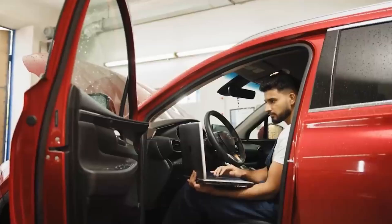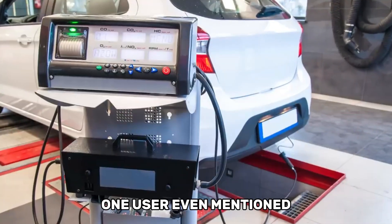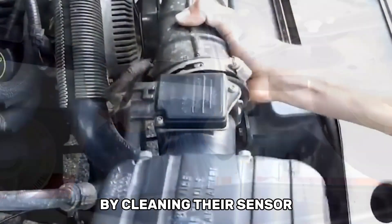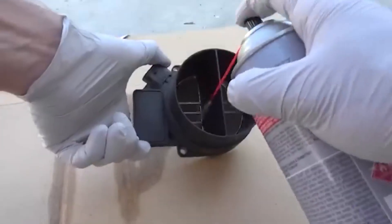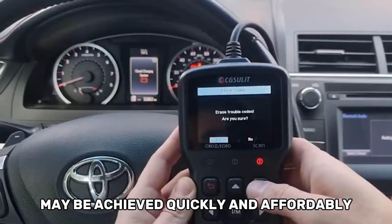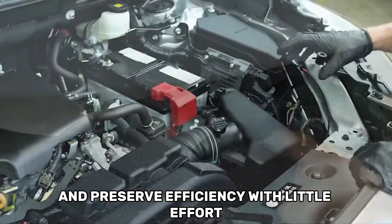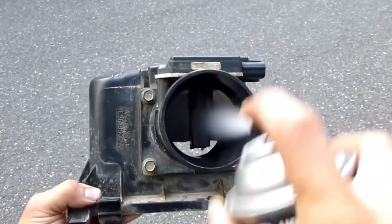After doing this easy maintenance, drivers frequently report measurable improvements. One user even mentioned that they avoided a costly trip to the repair shop by cleaning their sensor, which erased an error code. To put it briefly, maintaining the smooth operation of your engine and increasing fuel efficiency can be achieved quickly and affordably by cleaning your MAF sensor. You can prolong the life of your car and preserve efficiency with little effort if you use the right cleaner and follow the right procedures.